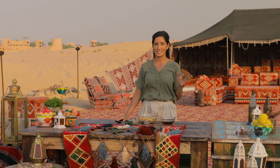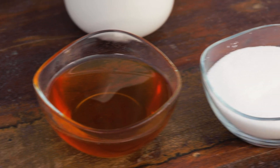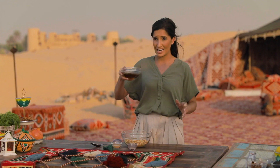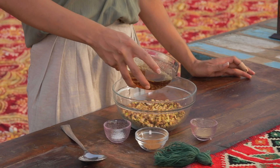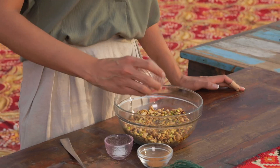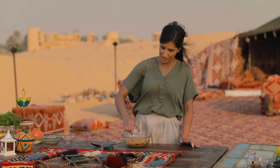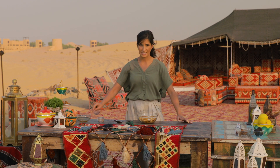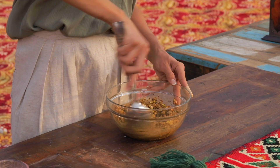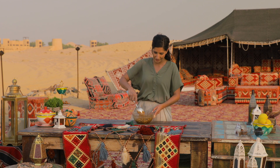I'm gonna be starting with the infamous sticky nut filling that goes in baklava. Earlier I made a syrup which is sugar, honey, rose water — we just boiled it down with some water until it was nice and thick. I'm gonna add this to some chopped pistachios and almonds that I toasted and roughly chopped, and to that we're gonna add some ground cardamom, cinnamon powder, and just a little bit of salt, which is gonna balance out the sweetness. These are the typical flavors you find in baklava, so we're keeping it quite traditional. Once the nuts are all mixed up and nice and sticky, we'll set it aside while we make the cheesecake filling.